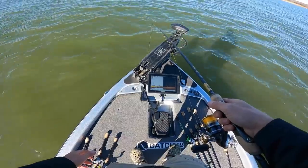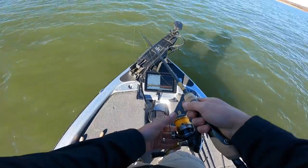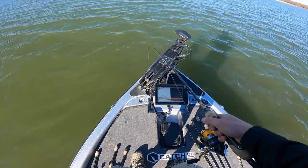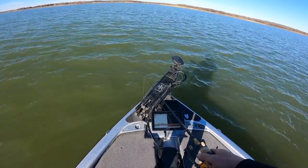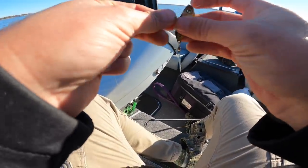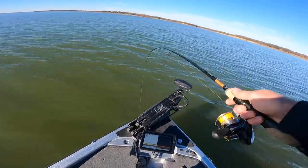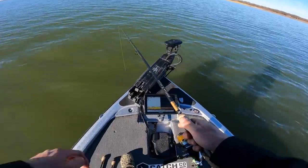I just got hit again. I like to give pauses on my spoons. When it's really cold, he hit it while it was just sitting there — oh, it came off. Their mouths are also harder, so you want to use sharp hooks in the winter. Who's going to be the first fish to be caught in 2021? I need to switch colors because they're bumping it but not really eating it good. They're just being little fanuglers.